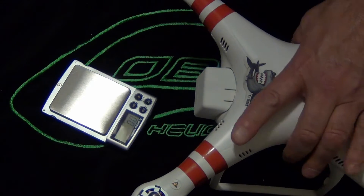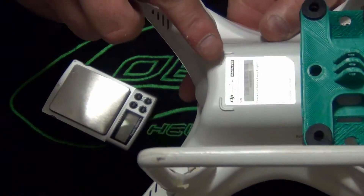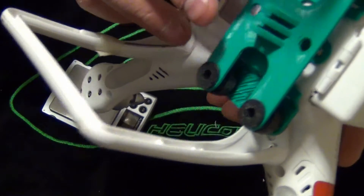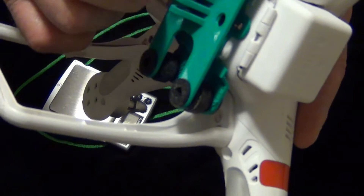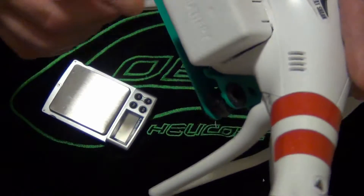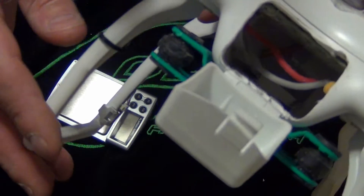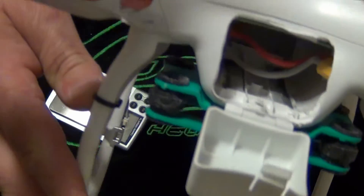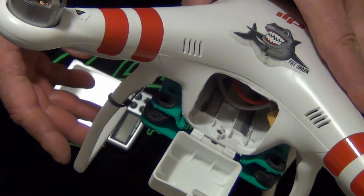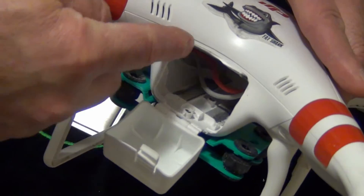Hey guys, this is Cruiseroy with the Phantom 1.1.1, the P330. I've got a 3D-printed gimbal on here with a lot bigger isolators that I picked up from Banggood, and a Shapeways door. What I like about this 1.1.1 is you can mod it to the hilt — you can put dual batteries on it, any type of gimbal, whatever you want to do, as long as you're willing to do a little carving.